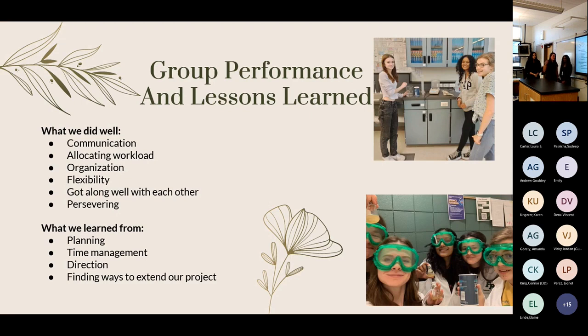As a group, we did really well with communication — constantly keeping each other updated and distributing the workload fairly. Our organizational skills were heavily used for both the physical project and all data and documentation. Flexibility was essential since we had to adapt our plan many times and persevere through challenges, including when our hypothesis didn't match the data. Areas to improve: we didn't have a clear direction at the beginning — finding a mentor earlier would have helped — and our planning and time management could have been better. We should have also found ways to extend our research during downtime.